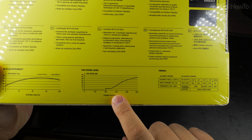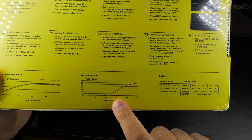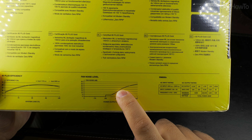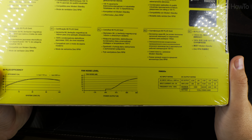The fan noise will go up — it's quiet until my power consumption is around 600 watts. Not bad: 25 dB.